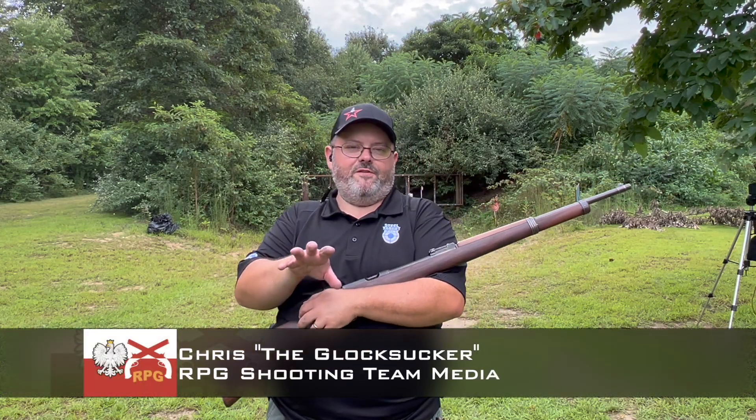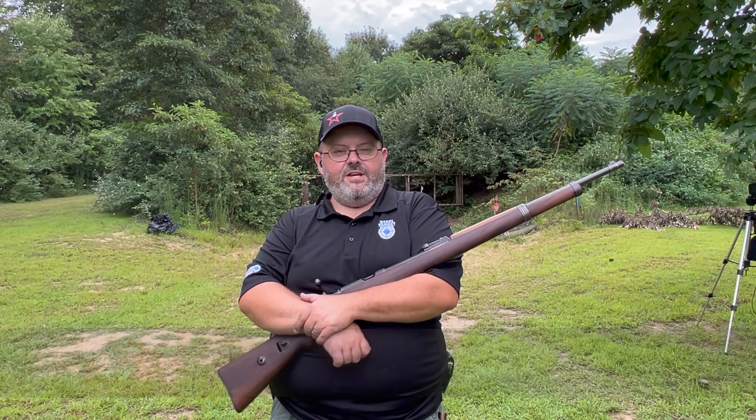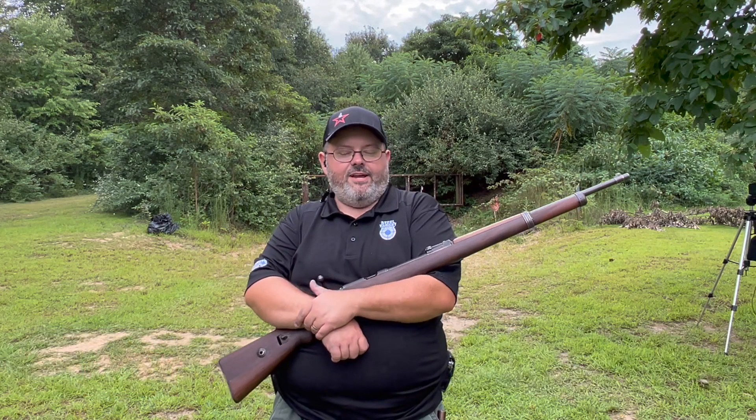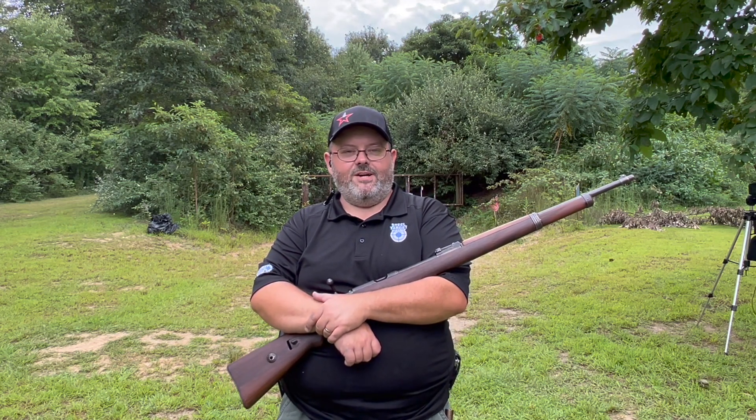Hey, this is a real quick teaser video for you all. We are in the middle of filming for one of our upcoming historical videos about this firearm you see right here in front of me. If you want to learn more about what that is, you'll just have to wait for the video.